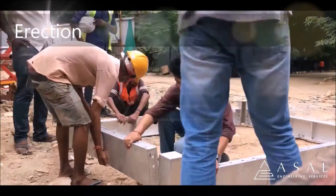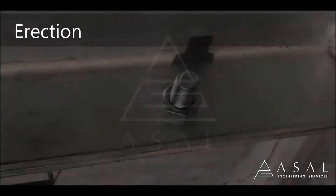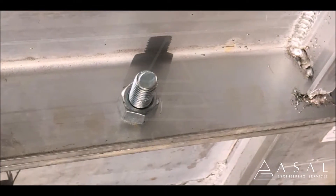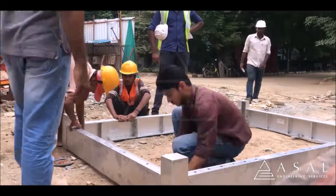Acel Fusion Forms are pre-assembled as per the formwork erection drawings. Bolts and nuts are used to assemble the system to avoid any accidental removal of pins and wedges during concreting.